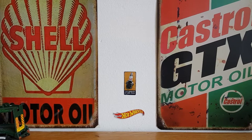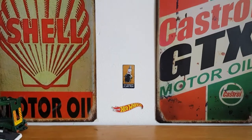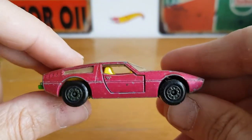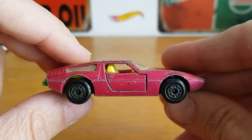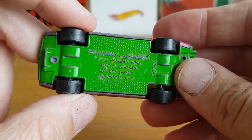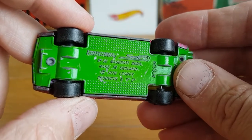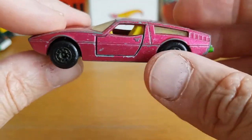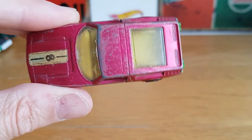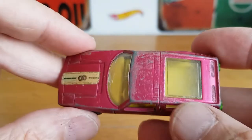So we're going to take a look at what I got. The first one is a Matchbox Superfast Maserati Bora — you can see a 1972 copyright. Very cool. I do have one of these in better condition, but it's from the mid-80s when Matchbox was going through a more economical run.